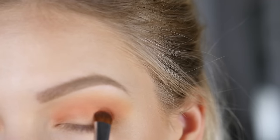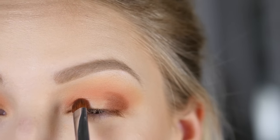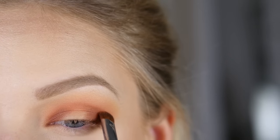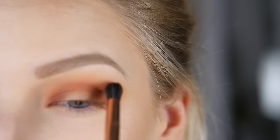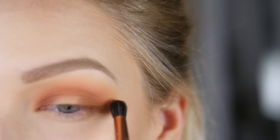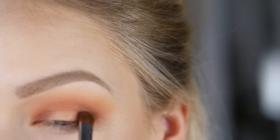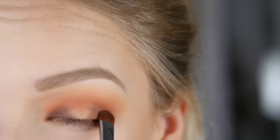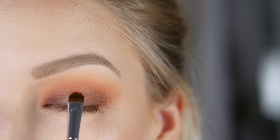I'm taking a maroon shade from the Morphe 35O palette on a shader brush, mapping out where I want the color most pigmented, then going back with my blending brush to diffuse the edges so there are no harsh lines and it blends up into the gradient. Then I'm going in with an even deeper chocolate brown shade from the same palette, doing the exact same thing — not covering all the maroon, just using it as a transition shade. Placing it, blending it out.